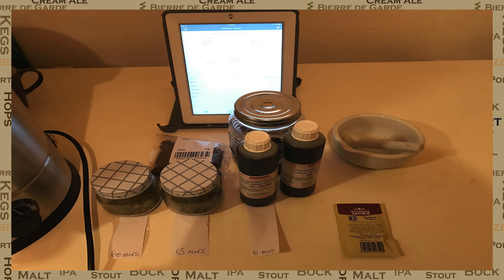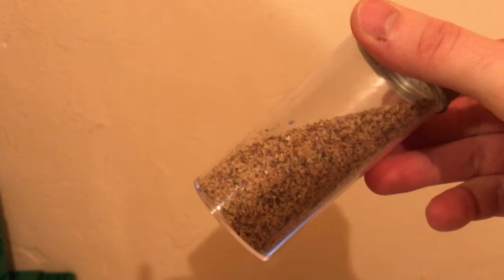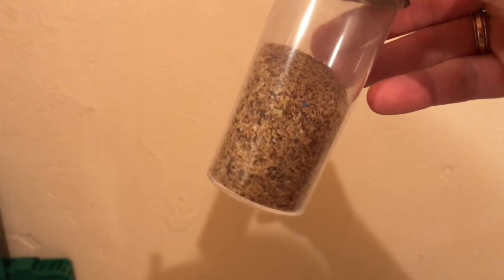So while I'm waiting for the mash, I'll start dealing with the boil additions. Within the 15 minute addition, I've also added some yeast nutrient and I use this for every brew and I'd recommend that you do the same. You will note the absence of whirlfloc, protoflock or Irish moss, depending on what you want to call it, from this brew.